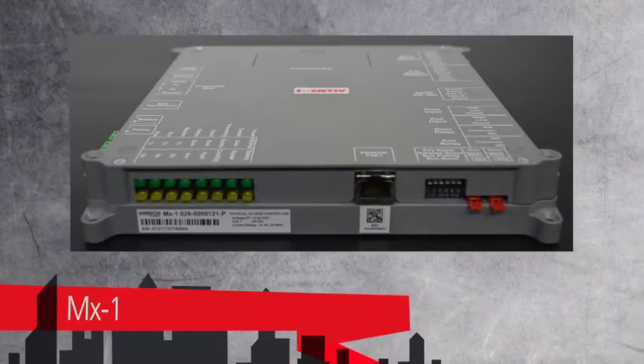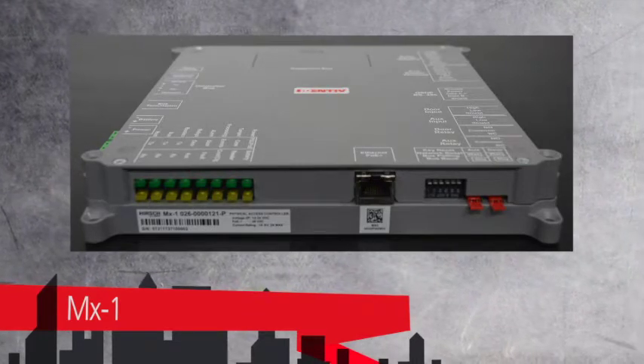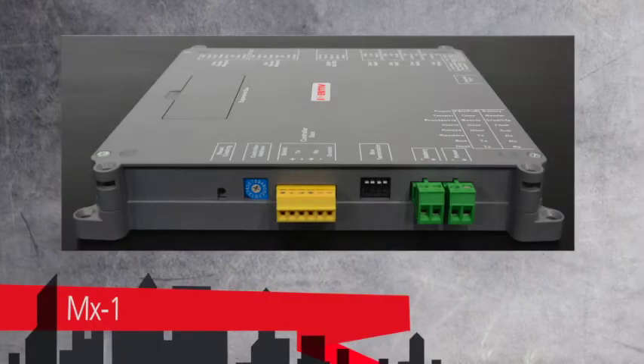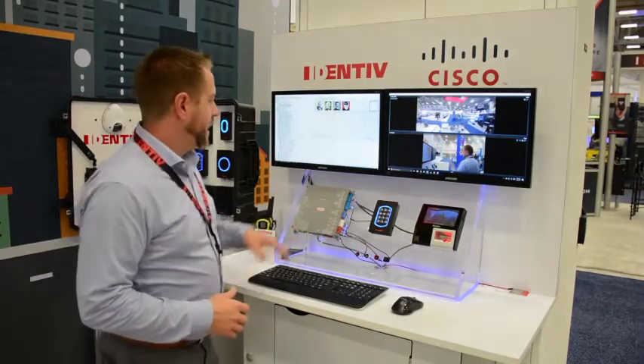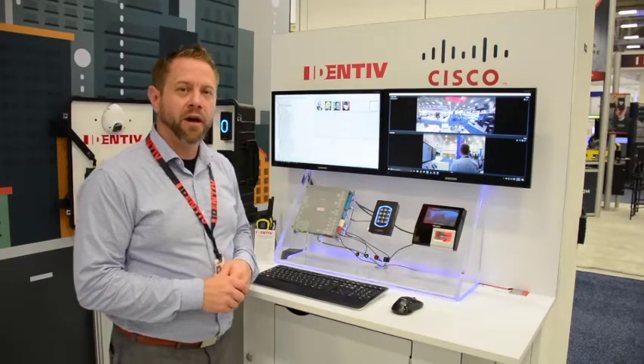We also have POE Plus input and then we have the LED bank on the bottom. On the left side we have the daisy chain connector, the optional power, and the battery connector. We didn't put anything on the top so this device can be mounted right near the ceiling, and there will also be a future capable DIN rail mount option.